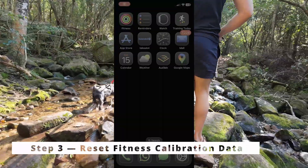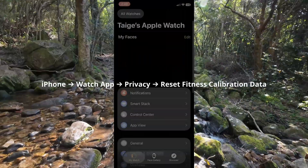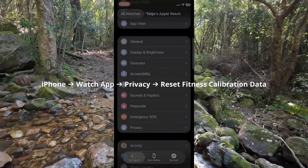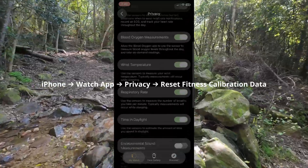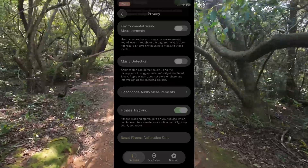Step 3: Reset fitness calibration data. Go to iPhone > Watch app > Privacy > Reset Fitness Calibration Data. This does not delete your activity history — it just clears the baseline your watch uses to understand your movement.